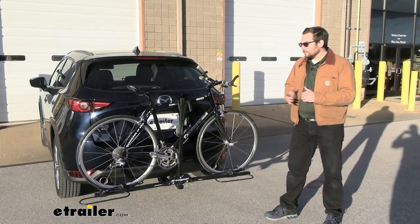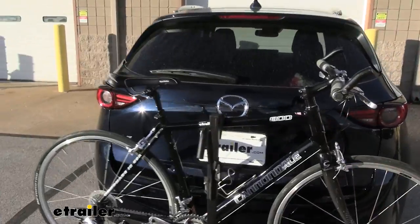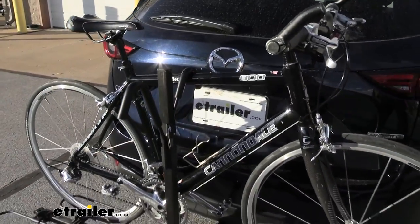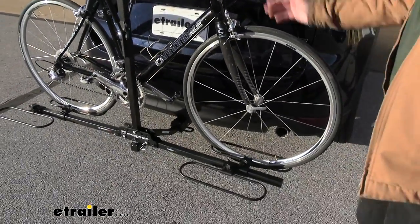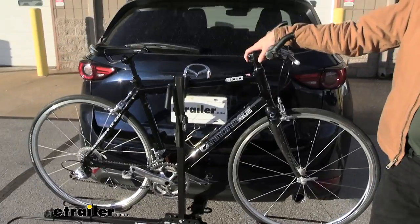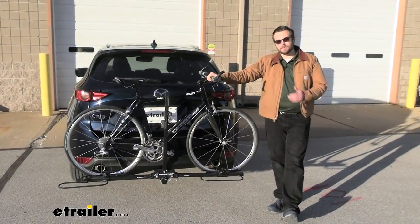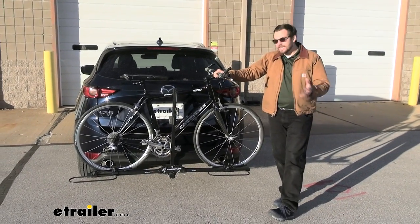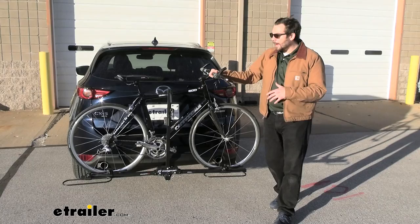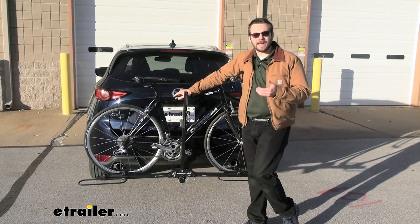It's really straightforward. We just have a simple little frame mount design here and two open wheel anchors or wheel hoops to go ahead and hold on to those wheels, which is going to be excellent to carry most of our standard and even up into our mountain bike range, because you are going to have about a 35-pound weight capacity limit per bike. With that frame mount, you are going to be limited on the type of bikes you can get on here.